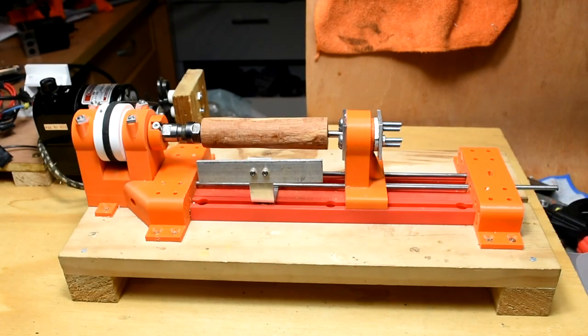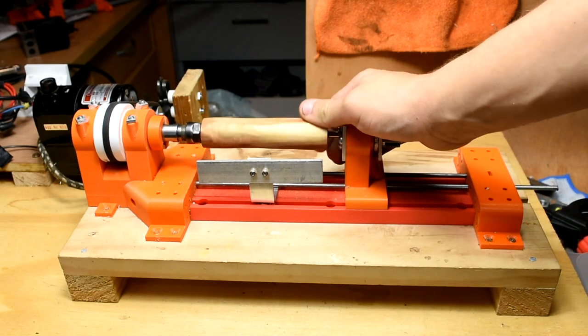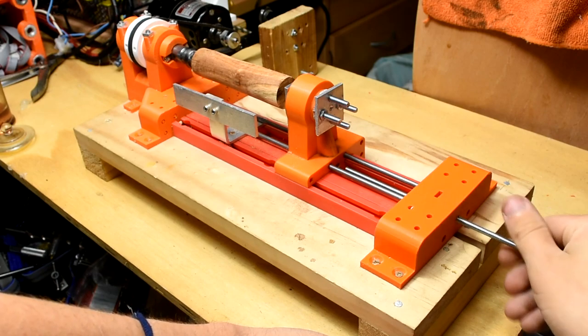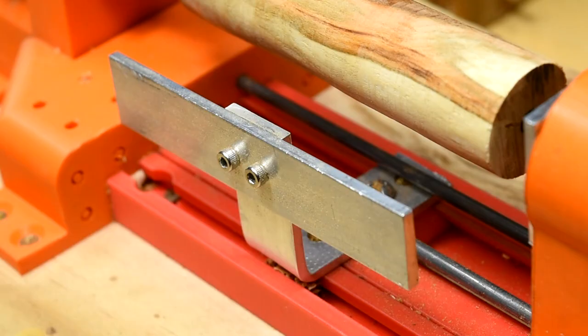Hey everyone, welcome back to another video. Today I'm going to quickly show off version 4 of my wood lathe. Version 4 brings several improvements over version 3, including fixing some issues, some aesthetic changes, and some new parts.